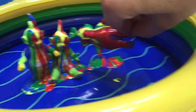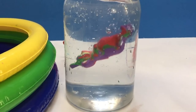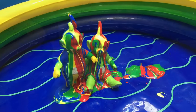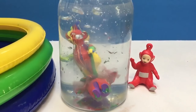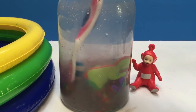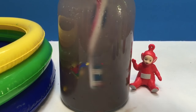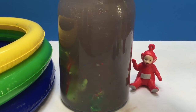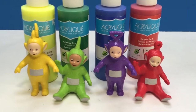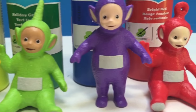Time for Tinky Winky to go in. Now we'll put Lala and Dipsy in. Time to bring the toothbrush out and scrub, scrub, scrub. There, the Teletubbies are all clean. Thank you so much for coming to Tiny Treasures. Please subscribe to our videos. Goodbye.